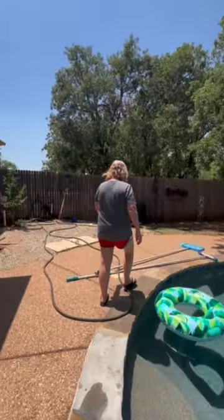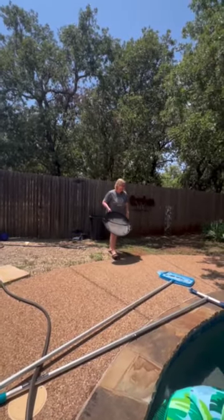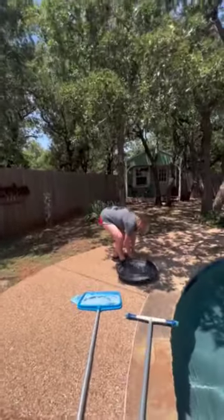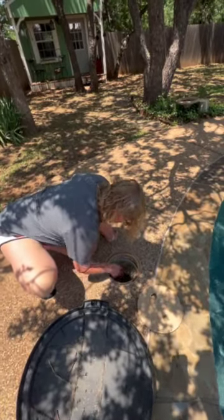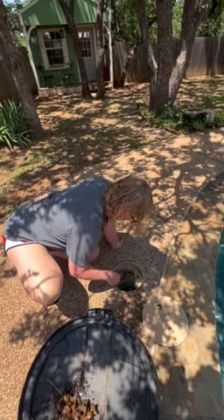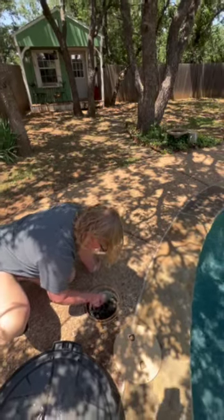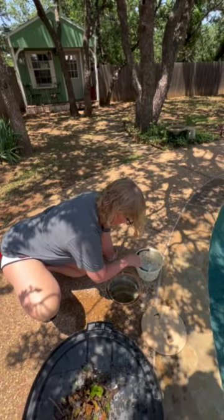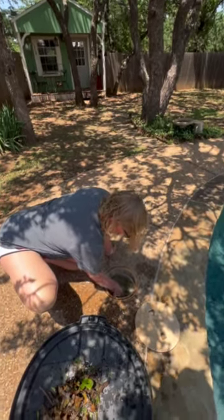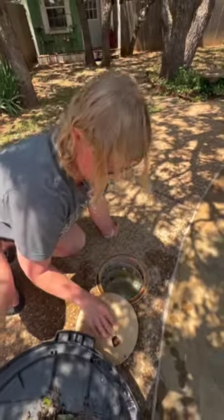For the skimmer baskets, to make it easier I just bring the lid of the trash and empty them, checking for spiders. You can see quite a bit of debris because it's been windy and stormy. Then just make sure that the skimmer goes all the way back down into it, because it has a tendency to float if it's not down in there very well.